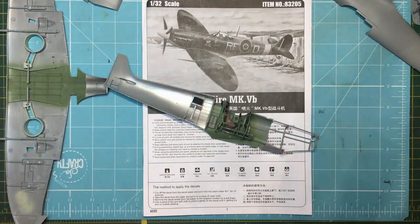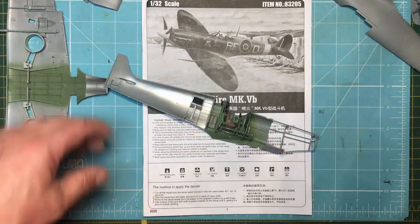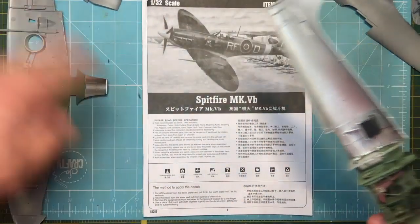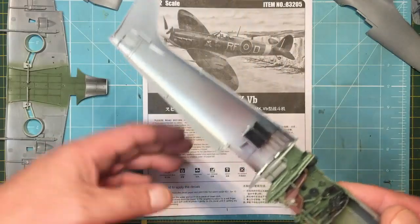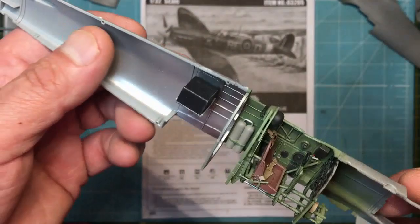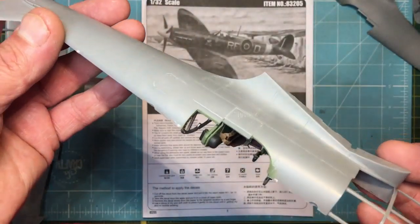Hi everybody, welcome back to Nigel's Modeling Bench. We've got part two now of the Spitfire build. Before we carry on, don't forget to hit that subscribe button, give me a like, and also hit that notifications bell. So where are we? Let's do a recap.